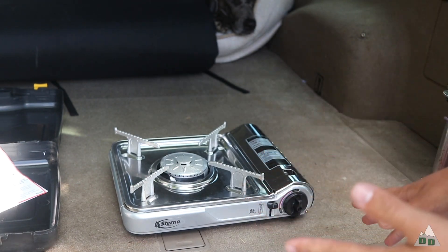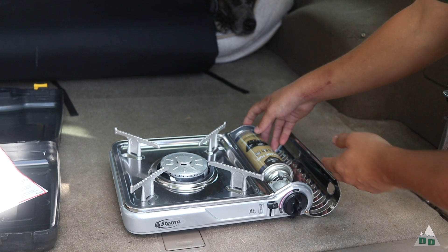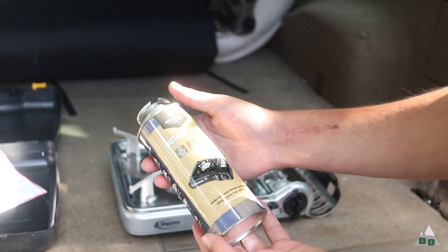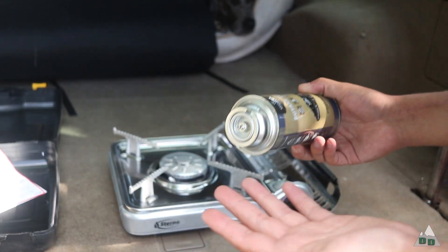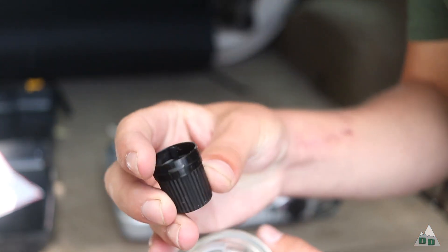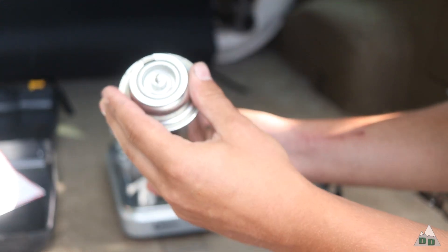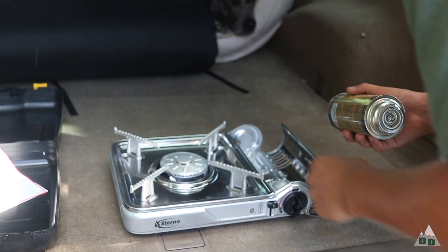It's a pretty simple stove and easy to use — it just uses these little butane cartridges. This one is Stan Sport brand, but Sterno makes their own; they're better known for their fuel anyway. It's just an eight-ounce can. Basically it has this little notch on the end of the can that goes up and locks into a little tab.